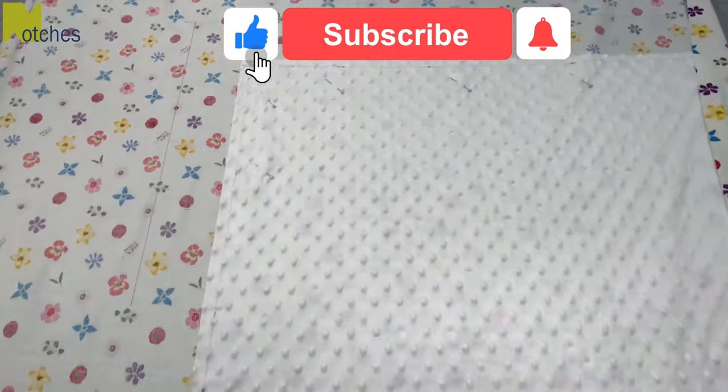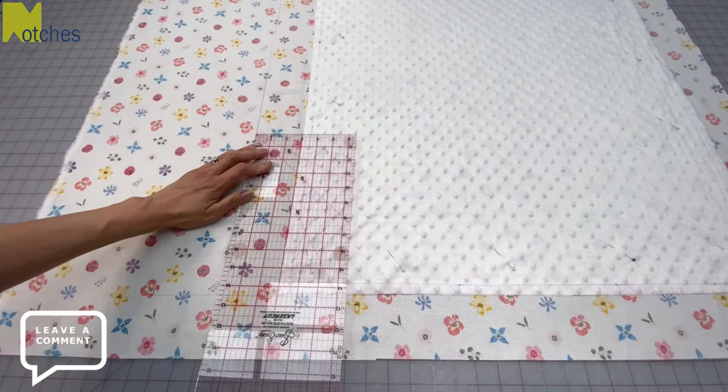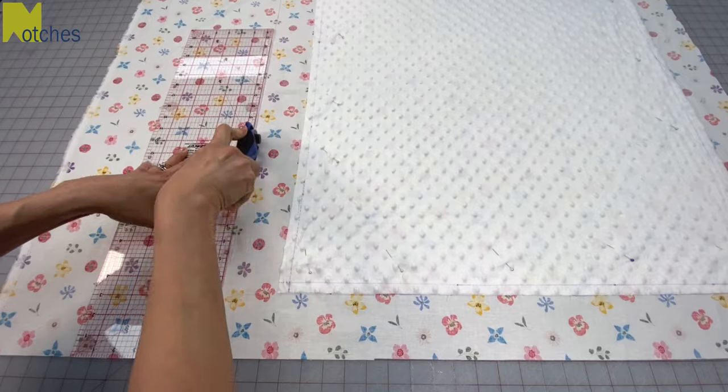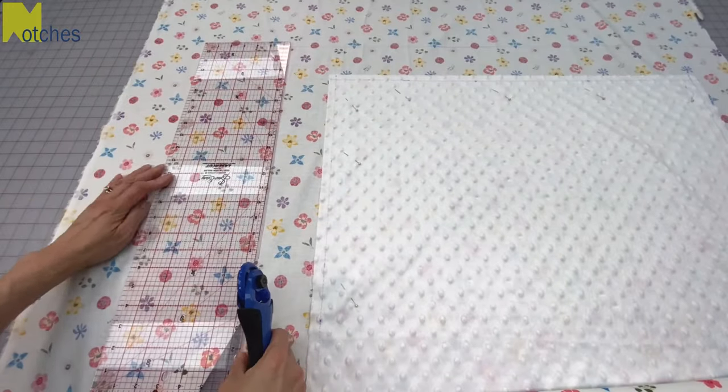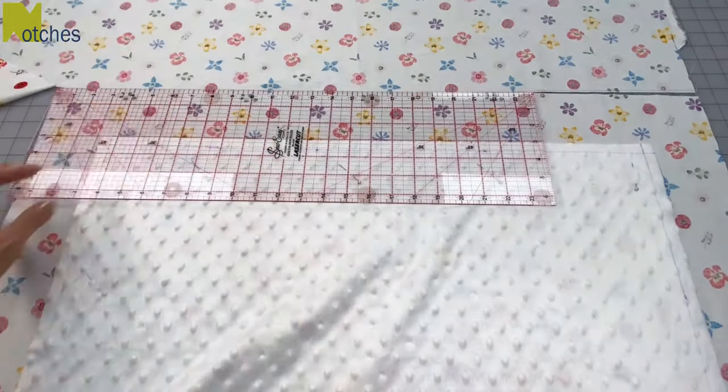If you're enjoying this video make sure to like, share, subscribe, turn on all of your notifications and leave a comment below. Now cut out along these lines. The outer fabric now measures 32 inches wide by 40 inches long.